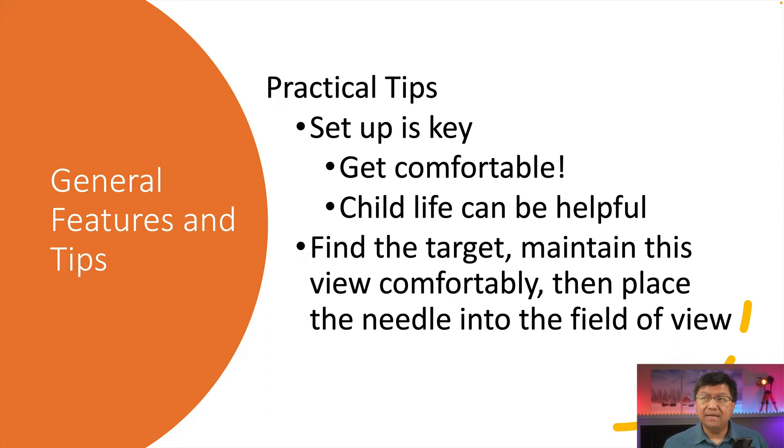Here are a few practical tips. Setup is totally the key — if you don't have a great setup, you're not going to be very successful in interrogating the joints. You have to be comfortable, seated or standing, whatever makes you feel more comfortable. If the child is apprehensive, child life can be helpful; it's not always about sedation. You need to find the target, maintain this view in a comfortable position, and then place the needle in the field of view. In other words, don't move the transducer to the needle — move the needle to the transducer.